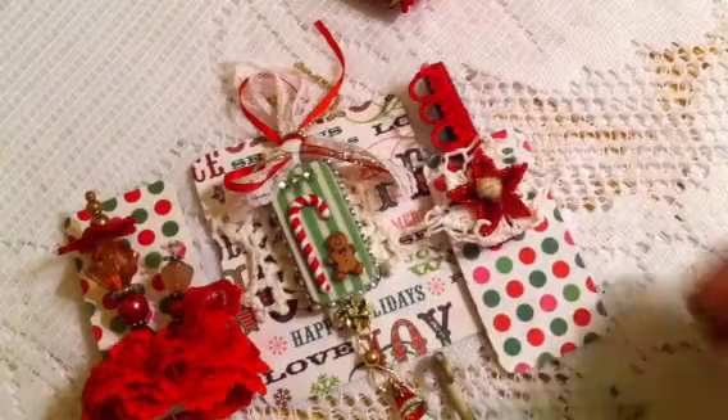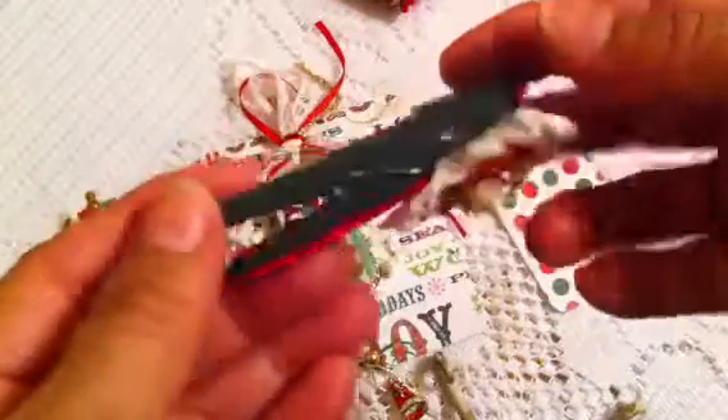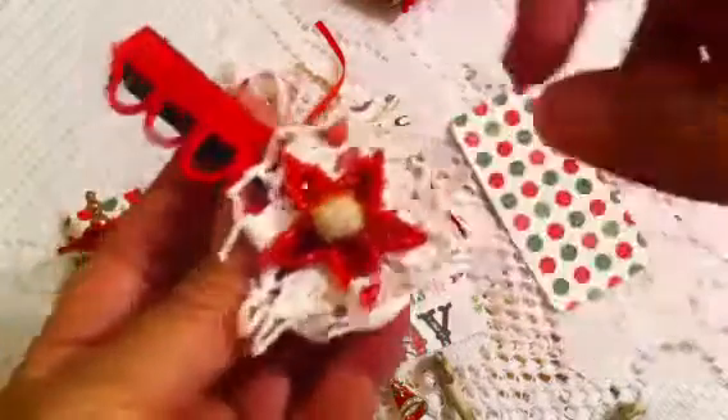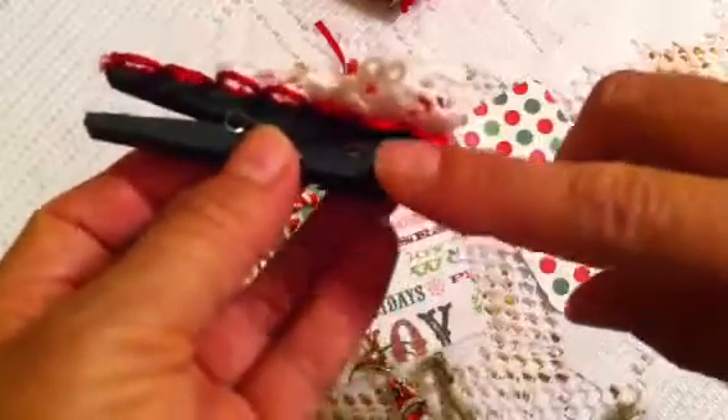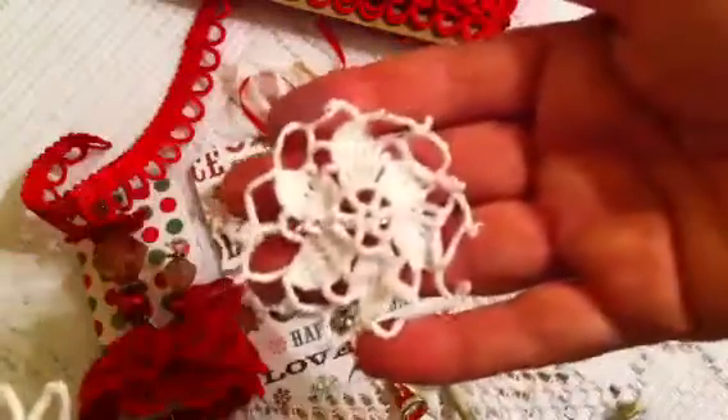So first I'm going to show you the clothespins. I started by painting them in green — the evergreen color — and you have to make five of each that you choose to make. Then I added this beautiful red trim, very pretty, that I have in my stash. It looks very shiny. So I covered the top of the clothespin with that, and then I added one of my doilies that I have in my stash.